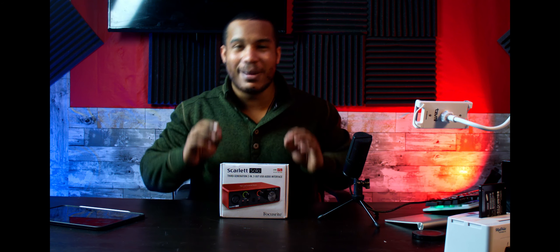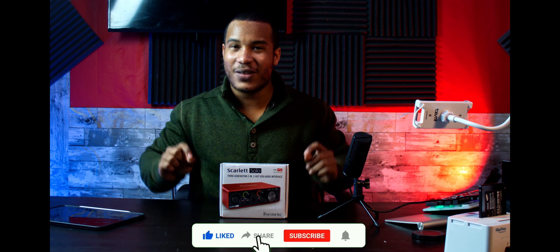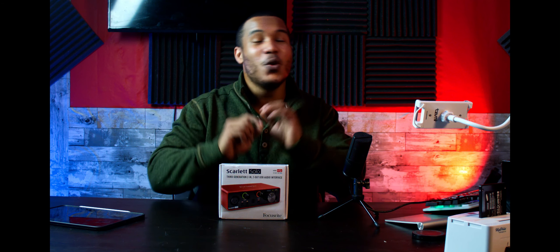This is going to be the unboxing and overview as we prepare for the rematch. We're doing a giveaway with this, so you want to subscribe and click the bell so you don't miss the details. I've got a monster comparison coming up between the M-Audio 1924, the Focusrite Scarlet Solo third generation, and the folks at Audient are sending over their brand new ID4 Mark II and the Evo IV. You are not going to want to miss this showdown.